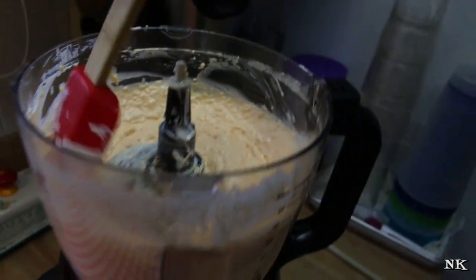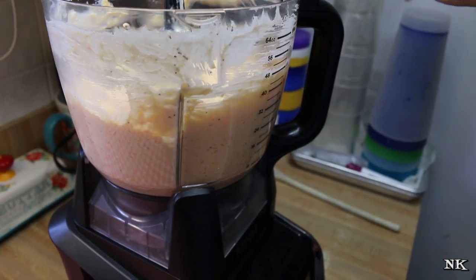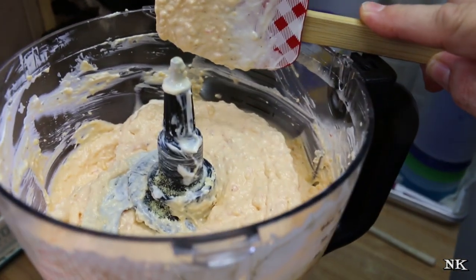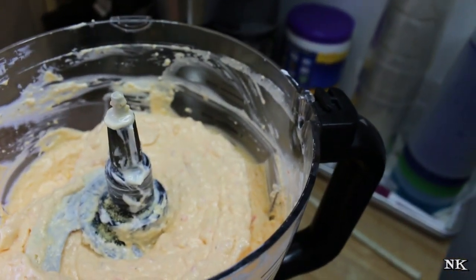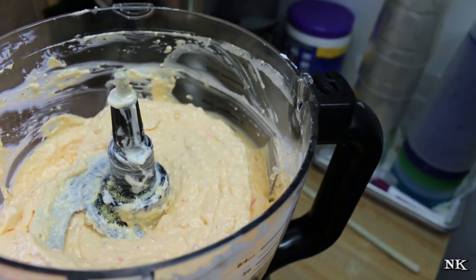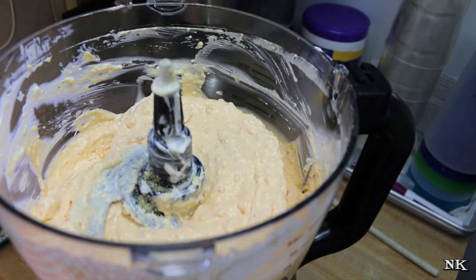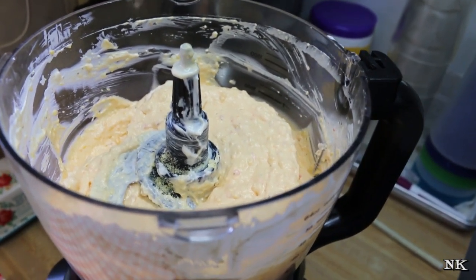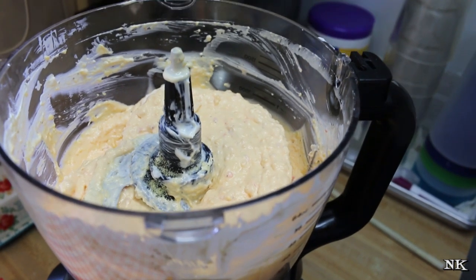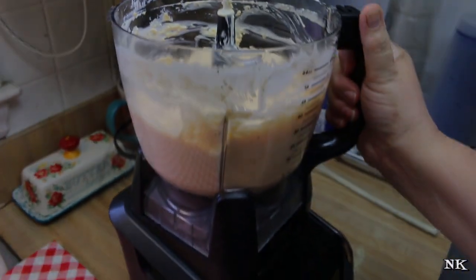Our pimento cheese is all mixed up now. This is gonna be best if you let it sit in the fridge overnight, so if you want to use it for tomorrow make sure you make it today and let it set — but it's probably delicious now. Mm-hmm, that's good. My recipe calls for a quarter cup of chopped green onion; I didn't have any on hand so I just left it out. If that's the case for you, don't sweat it. Don't skip making this just because you don't have the green onions, and if you don't like them, leave it out.